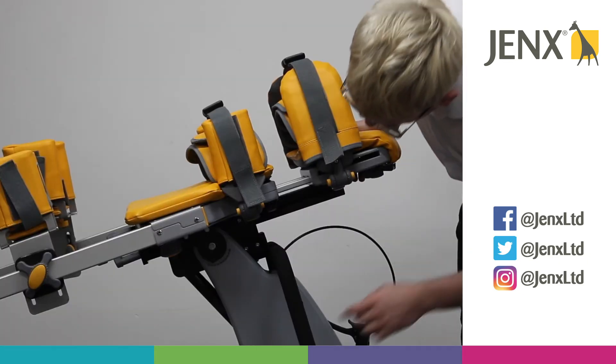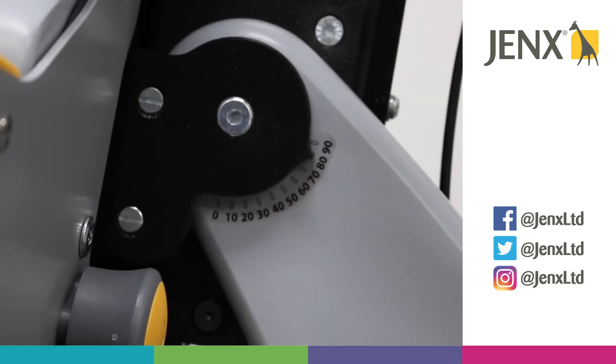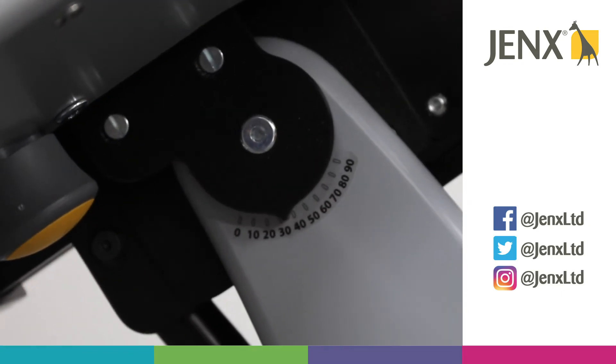On the side of the Stans, you'll be able to see we have an angle gauge to tell you what angle the tilt is at.